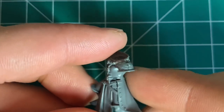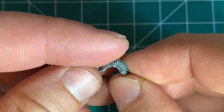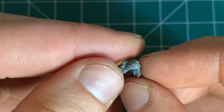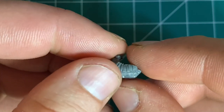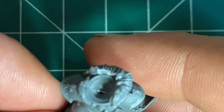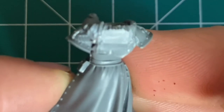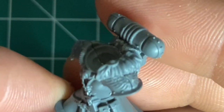We will begin with any Sisters of Battle torso. Stealing a collar from the Sisters of Silence, we will simply shave and shape our piece to fit around the armor of our model. Once fitted, we will shave down an area for the power pack to connect.